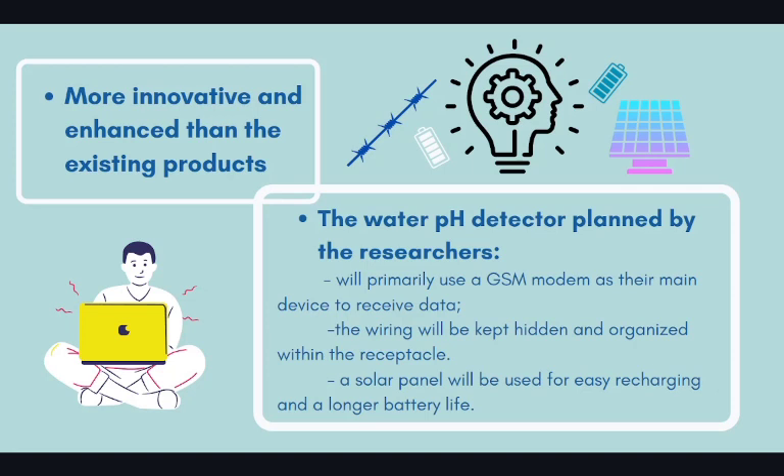Firstly, the water pH detector planned by the researchers will primarily use a GSM modem as their main device to receive data. This means that the output will be able to operate even without an internet connection. In addition, the wiring will be kept hidden and organized within the receptacle. The researchers will also use a float or a buoy to enable the device to float on a body of water and a paddle-like structure made from assembled materials to allow it to move around the water surface.